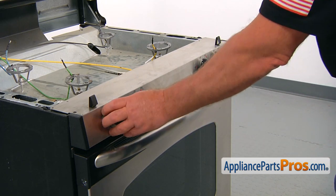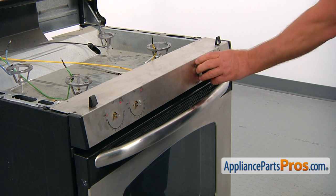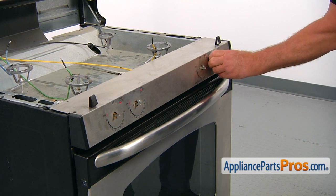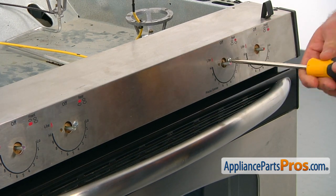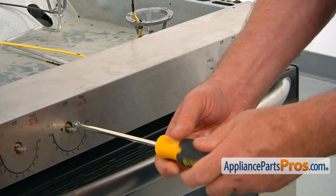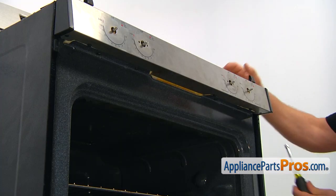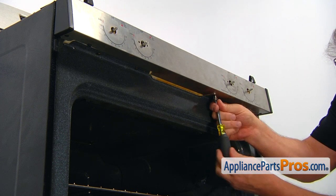Pull out the four mini valve knobs. Using the Phillips screwdriver, remove the two screws that hold the control panel. Now open the oven door. We're going to remove these four inch screws that hold the panel from the bottom.